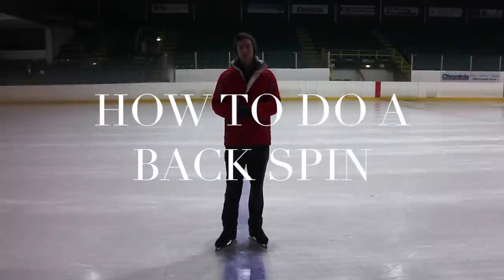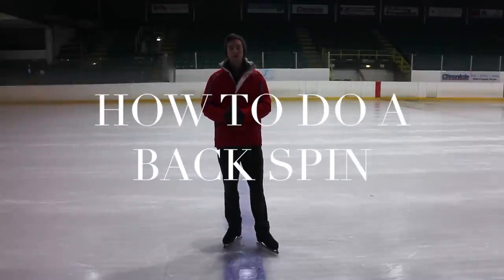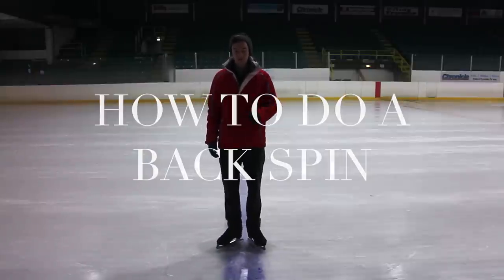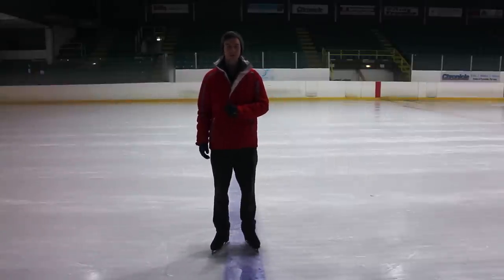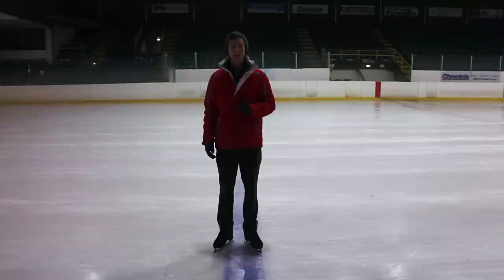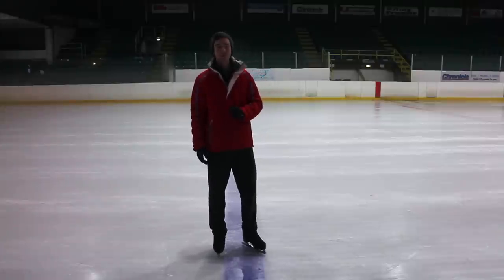Okay, what's up guys, today I'm going to be showing you how to do a back spin. This is the third time I've tried to film this video. This is the first time I've actually cut my feet off so I couldn't see my feet at all. The battery died last time and hopefully this time it will work.